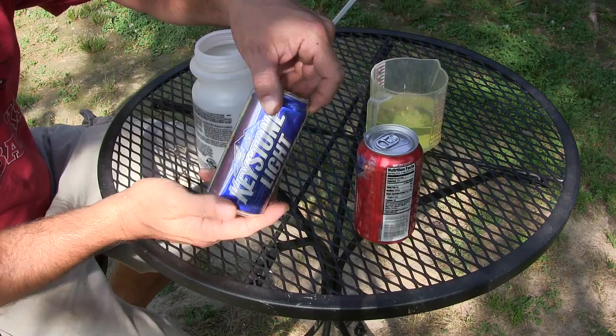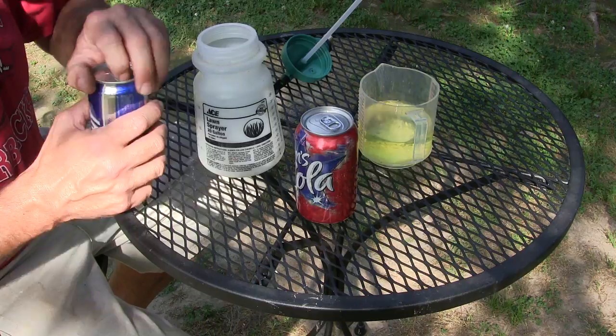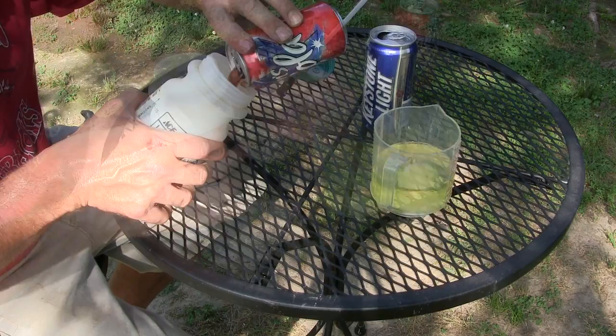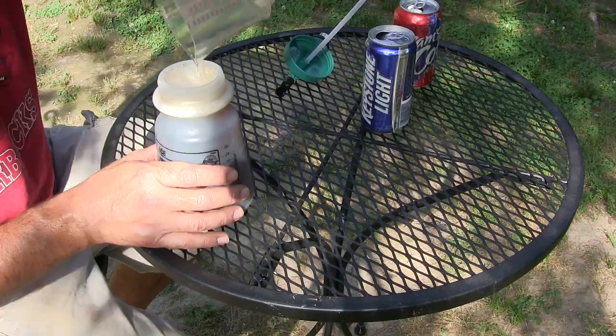The actual drunken composting formula is extremely simple: a can of beer, a can of Coke, and eight ounces of household ammonia. You use a 20-gallon hose-end sprayer, which will pump out 20 gallons of water mixed with everything in it. The yeast in the beer and the sugars in the cola feed the beneficial bacteria in the compost and basically supercharge it, getting it going fast.